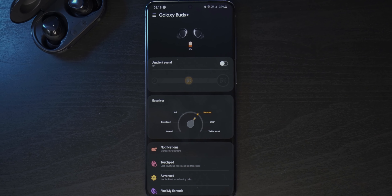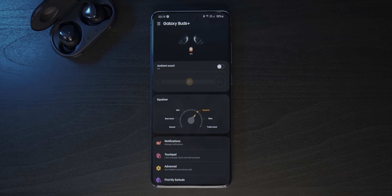Speaking of microphones, the ones in these have been improved quite a bit — I'll give my final verdict in the full review. There's also the Galaxy Wear app, which offers additional customizability options and allows for super fast pairing.